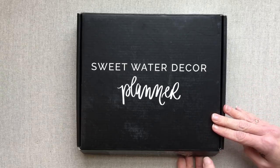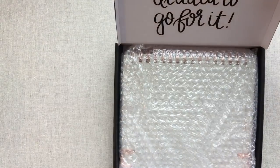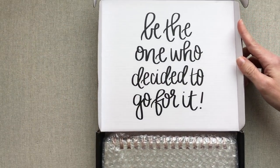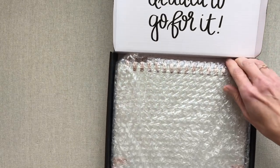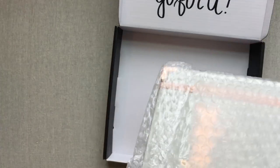This is the box that it comes in. It's a nice looking box if you're getting a gift for someone, and there's a little quote in there: 'Be the one who decided to go for it.' And then your planner comes bubble wrapped.